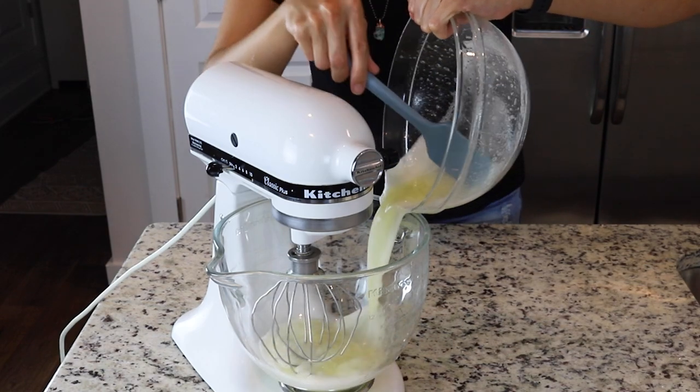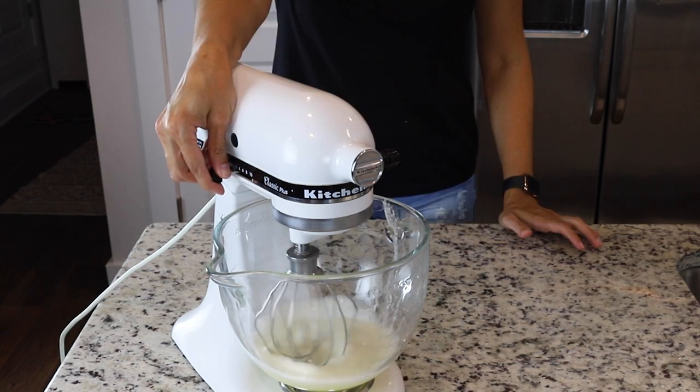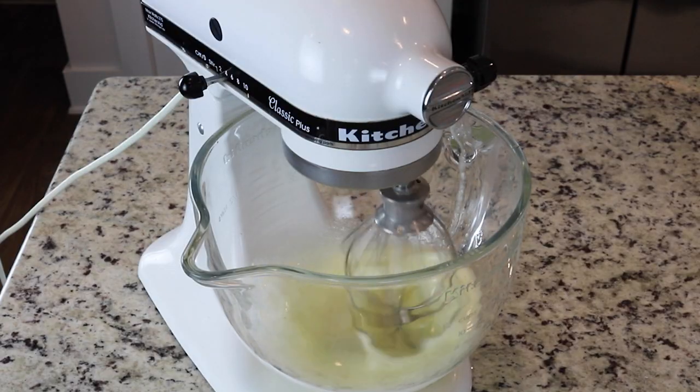Now we're going to transfer the syrup to the bowl of a mixer. With the whisk attachment, start whisking the syrup on low — speed 2 of the KitchenAid — for about 30 seconds.